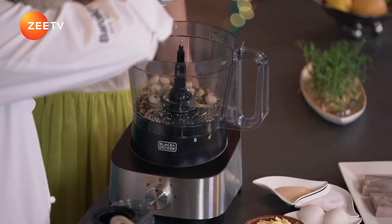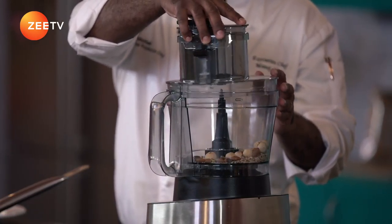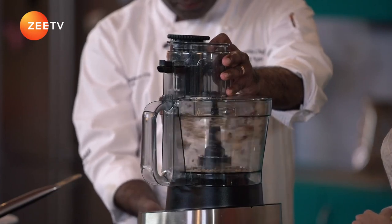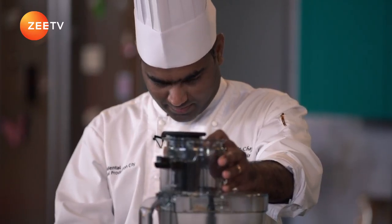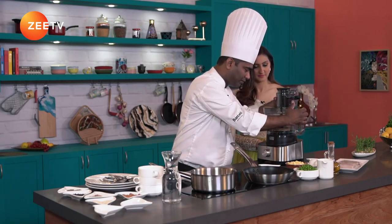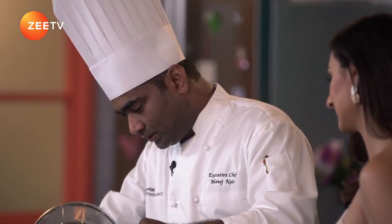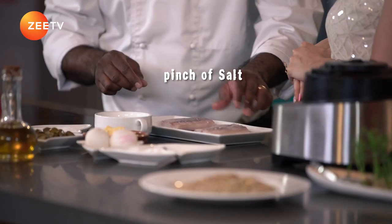We are ready to blitz this. I'm going to add all of this, plus some salt — but not regular salt, I'm using Maldon salt. Maldon salt is basically a crystallized pure sea salt. I'm going to pulse blend it. And that's what we are looking for — our dukkah spice mix is ready. Very easy.